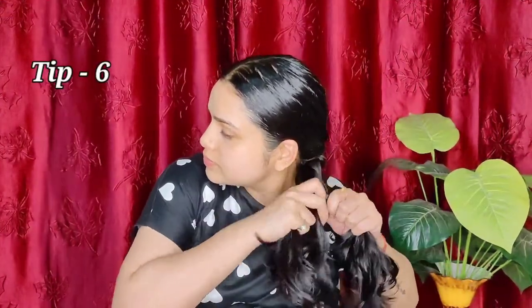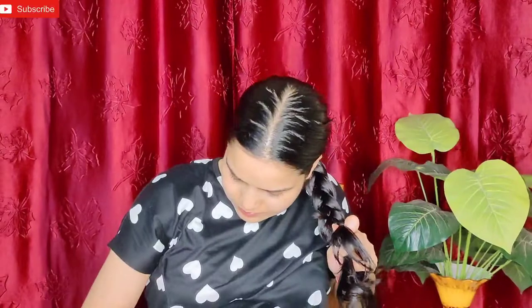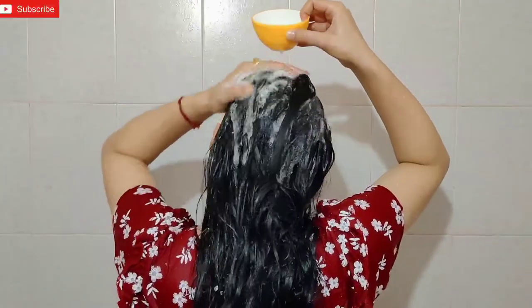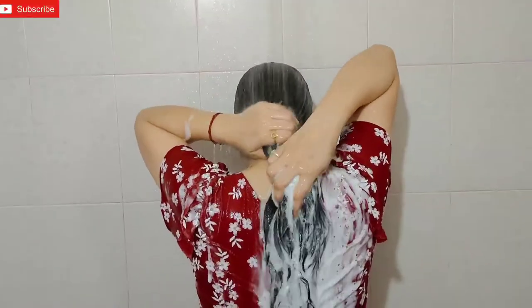After hair oiling, never keep your hair open — keep it tied up. The hair roots are very weak after oiling, so keeping hair clean and tied helps avoid breakage. When washing, mix shampoo in a bowl with water and apply through the hair. Wash thoroughly to remove all the oil.